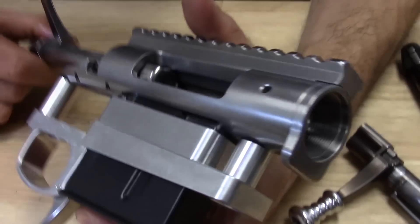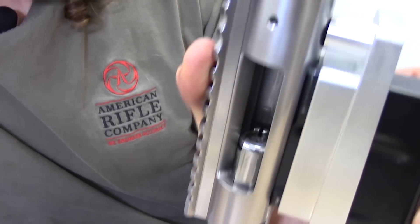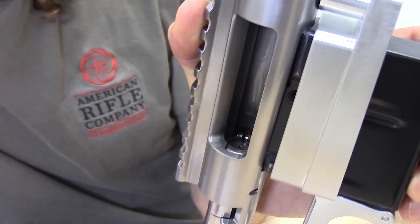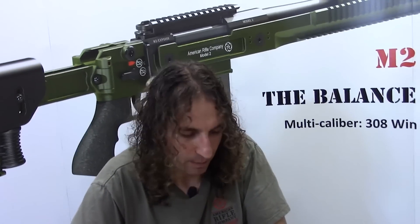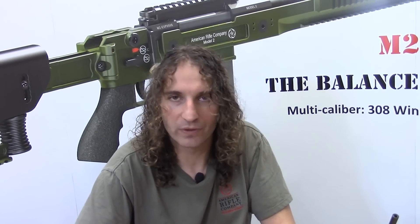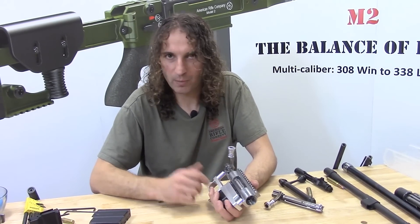Looking at it from this direction, as the bolt comes back you can see the extractor emerge from the face of the bolt. Again, a completely passive system. That was a contribution Springfield made when they copied the Mauser back in 1903 — that completely passive ejection system, whereas the Mauser and most other systems use a spring of some sort.